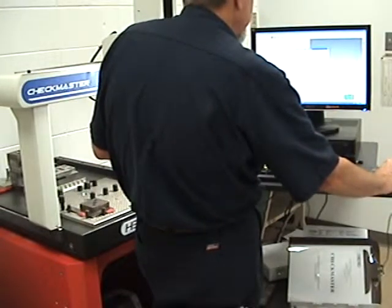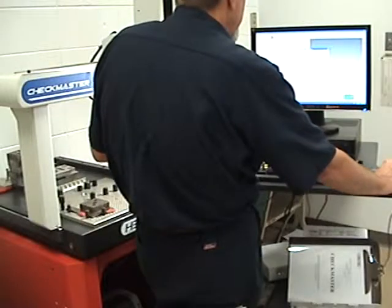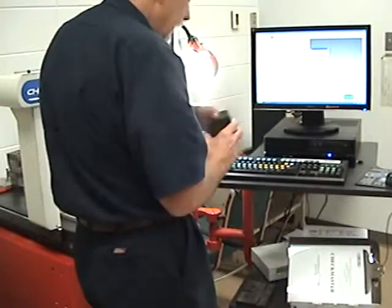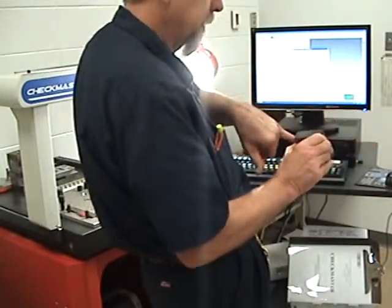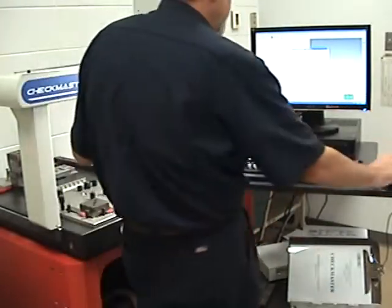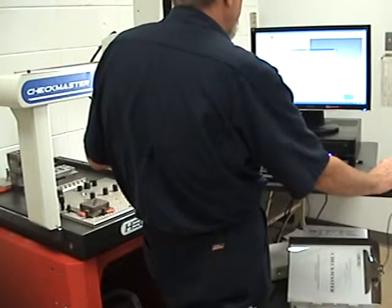We can put our name right here, which I've already done. It has the date and the time. Once I get that right, I can put the part number — each part that we have that we're going to do a part coordinate system on has a number. This one happens to be number 6, so I can put part number 6 in there and now I'm ready to go.